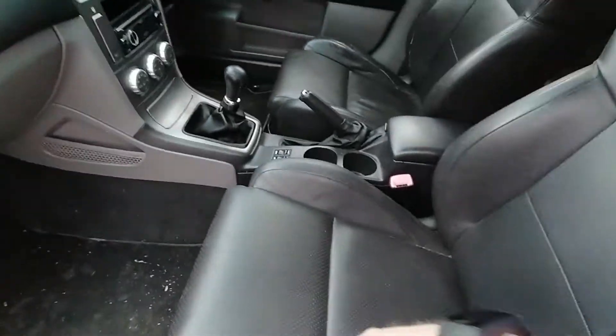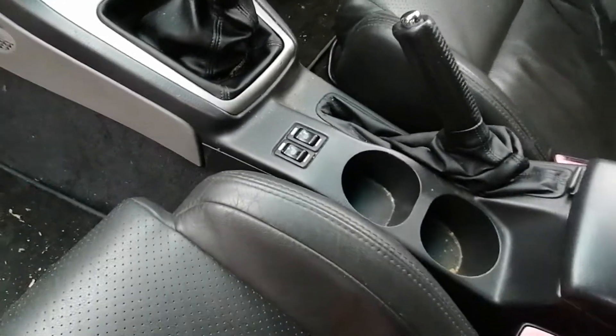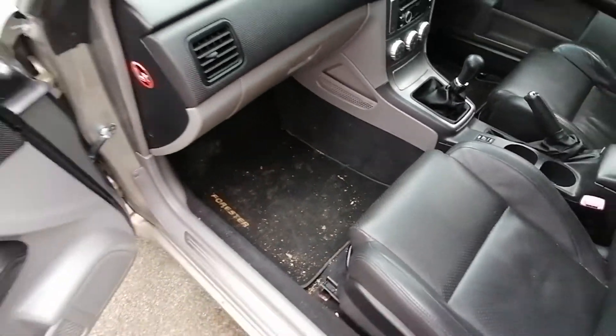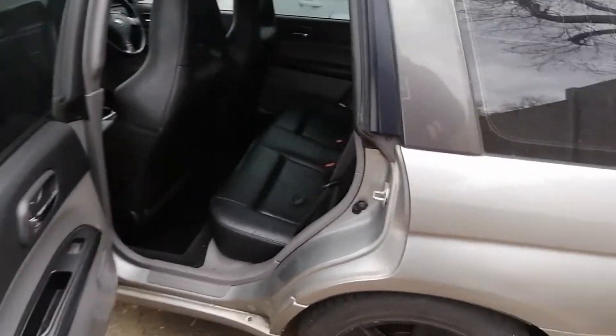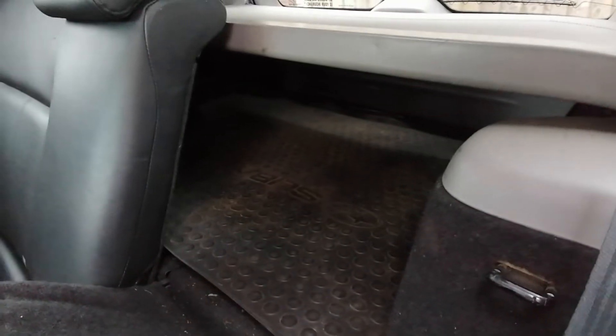Inside, got the Impreza seats, the heaters work — not the fastest to come on, but it is a sort of 15-year-old system. Forrester mats — excuse the mess, I'd have had it cleaned but all the car washes are closed because of coronavirus. In the rear you've got three seats. The boot does work, I've just not pulled it away from the fence, but in there you've got a proper Subaru boot protector — big old boot.